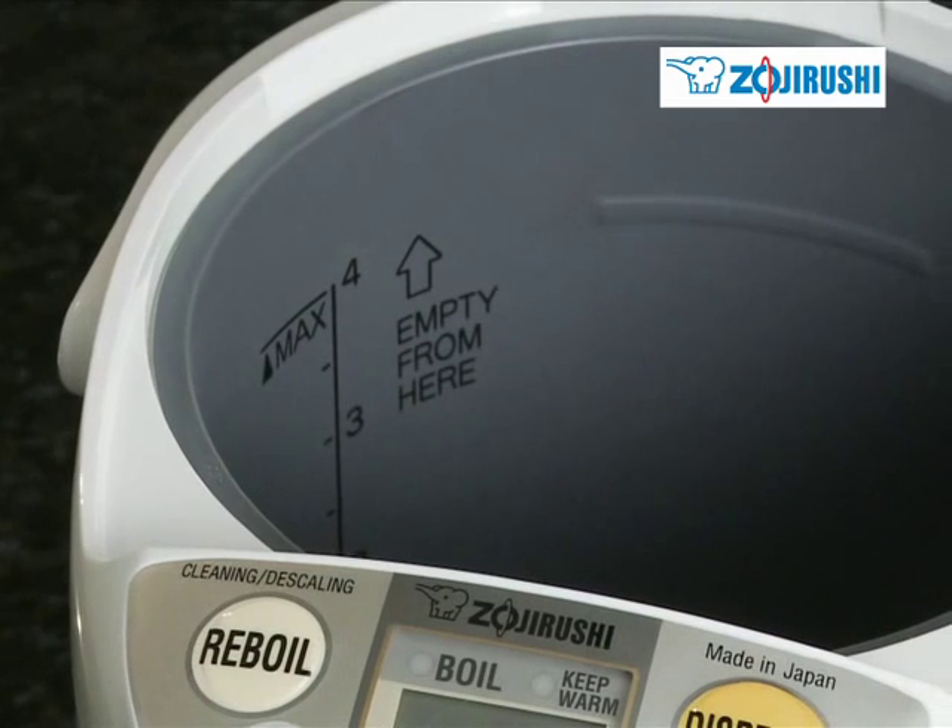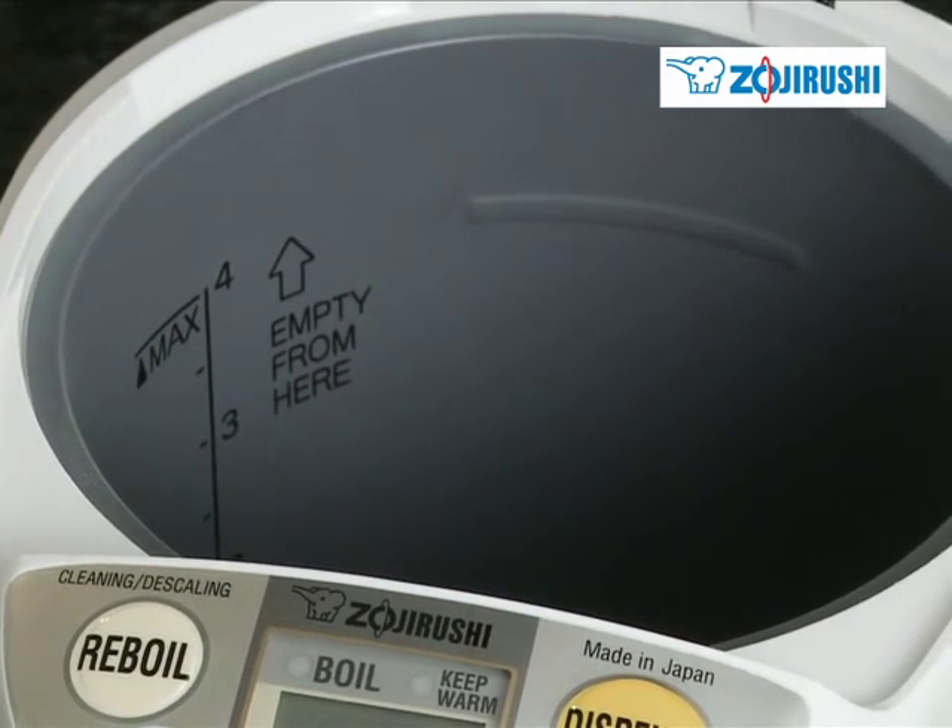With its non-stick coated interior and a descaling mode, cleaning the dispensing pot is a cinch.